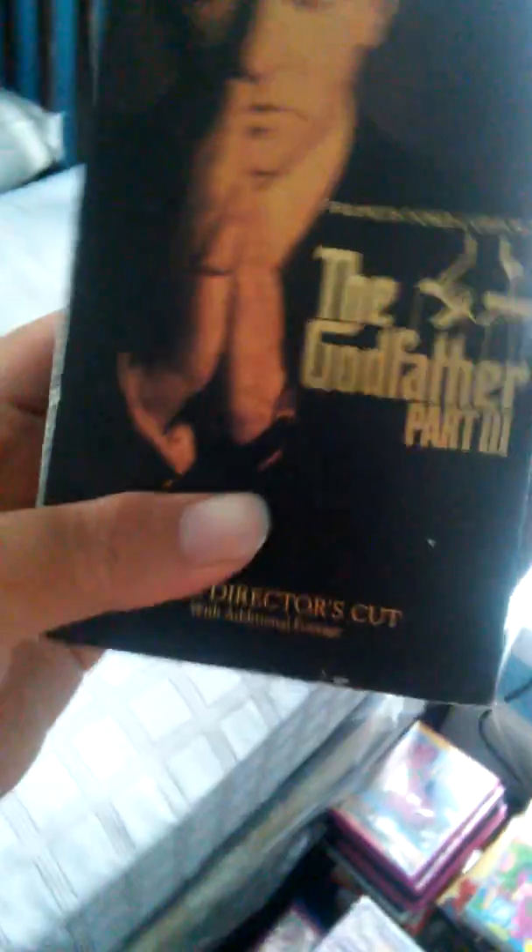That's one, Godfather part three. The front and spine in the back.